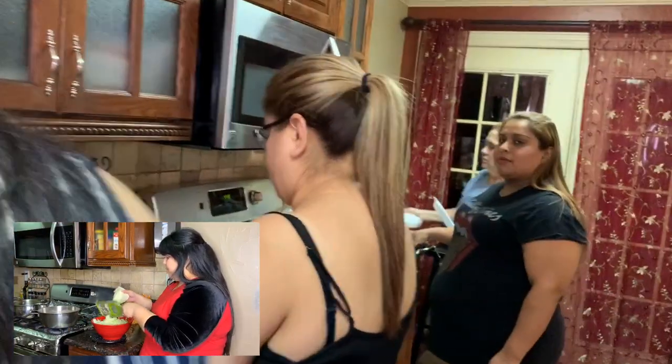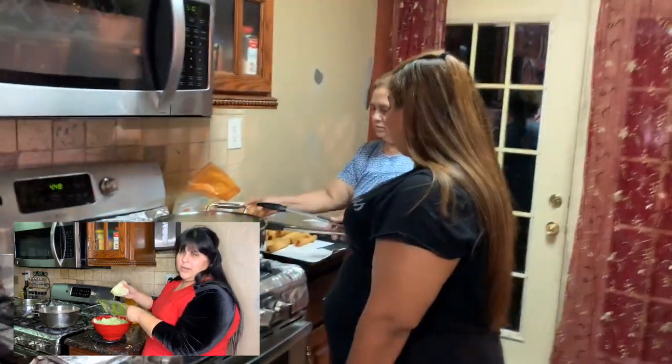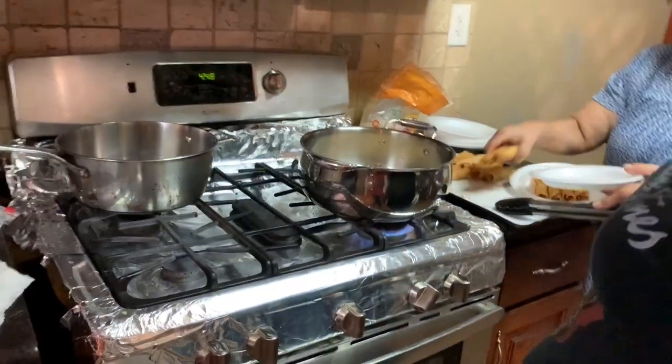I'm going to kind of go around and show everybody. Hey Mom, what are you doing? Do you have a typical Mexican dress? It's called a bata — a.k.a. bata.